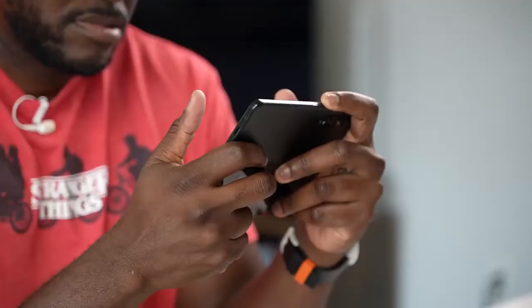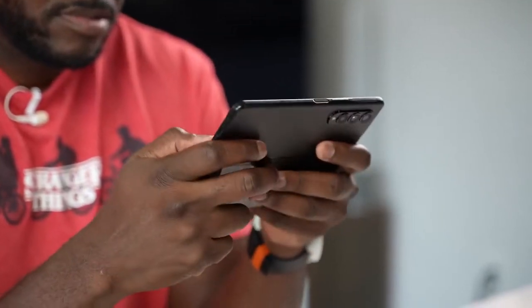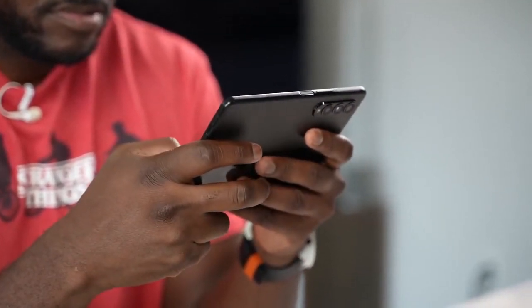Gaming — there are so many devices you can play games on, and the Galaxy Z Fold 3 is no different. Hi guys, Thunder E here, and thank you for joining us on the channel. If it's your first time, hit the subscribe button and notification icon, because right now we're talking about gaming on the Z Fold 3.